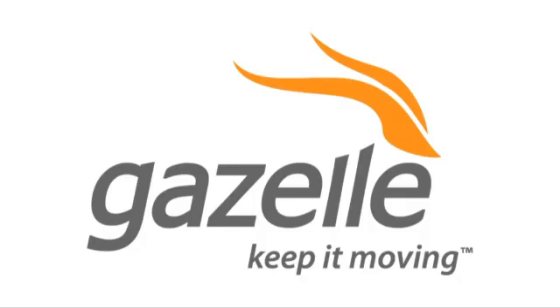This CES special of HACK5 is brought to you by Gazelle, the fastest and easiest way to sell and recycle your gadgets. For HACK5, I'm Jen Cutter here at CES 2011. We are here at the Aiken Labs booth to show off some motion technology with Chris Aiken.